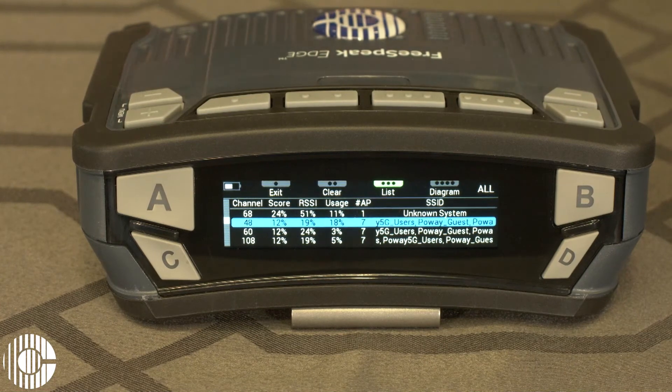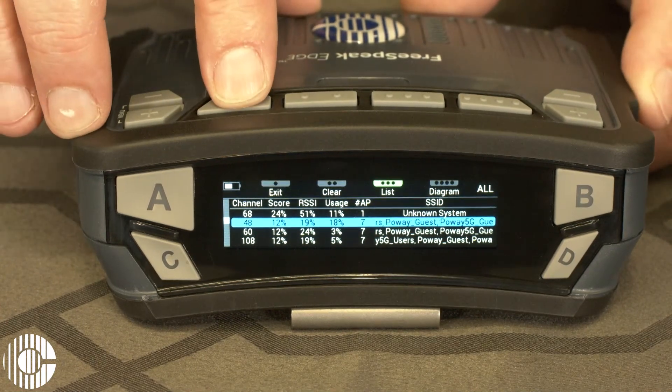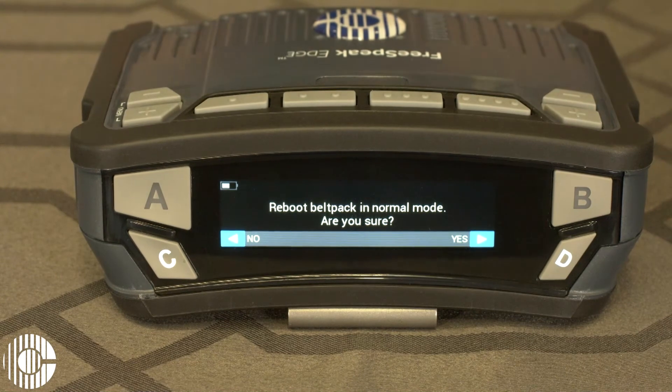When you're done with your scan, you can just press the one dot button to exit, and then the belt pack will reboot and go back into its normal mode of operation.